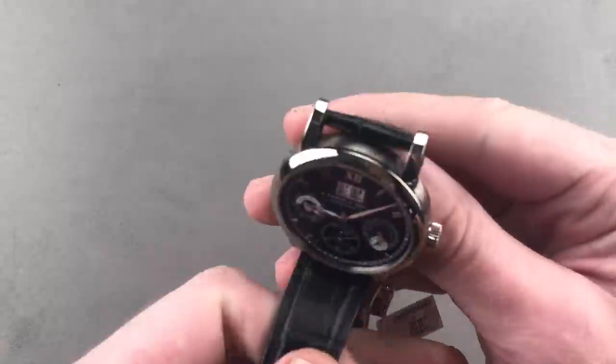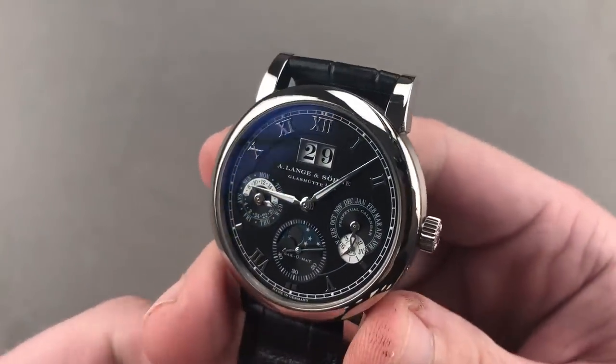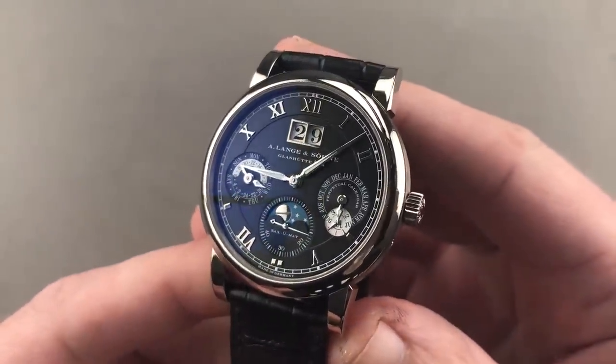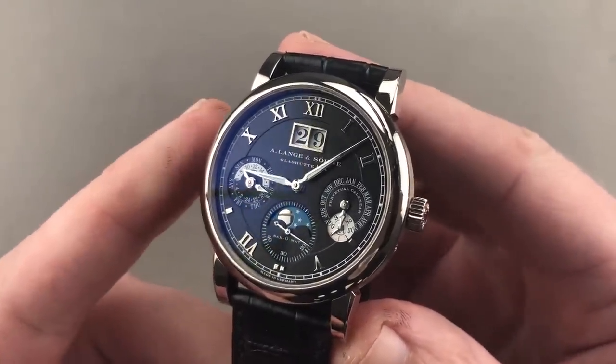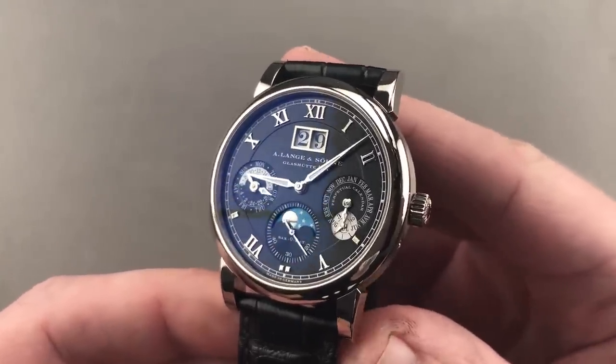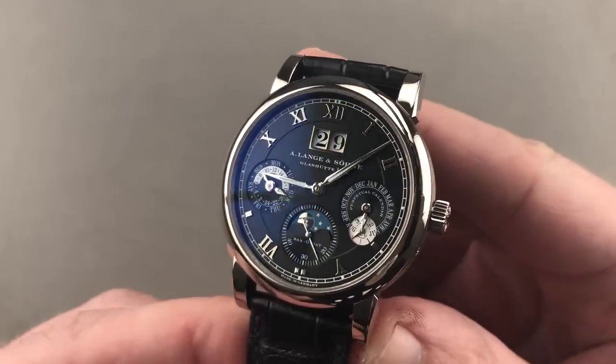All right, today is high horology only, and we're jumping straight in with watches that, frankly, represent the best of the best. Fewer watches and more in-depth, starting with an extraordinary model launched back in 2001 in platinum. Approximately 38.5 millimeters, this is the A. Lange & Söhne Saxomat-powered Langmatic Perpetual.